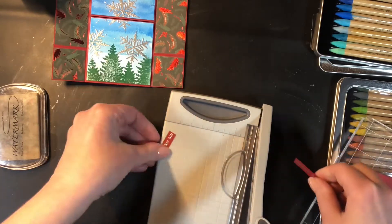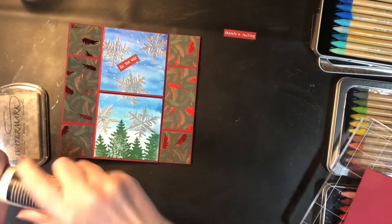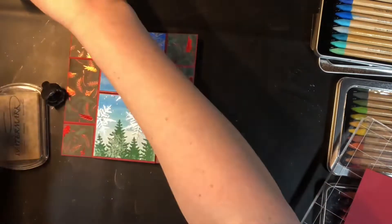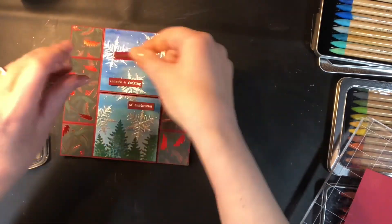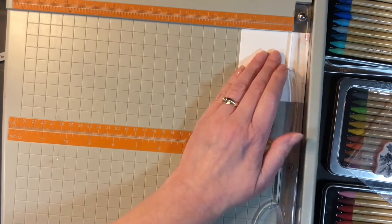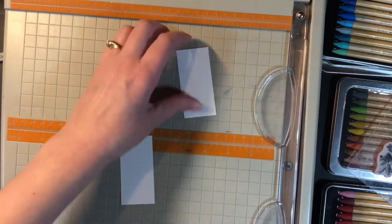Once these pieces are cut down they get glued onto the card. I'm using Distress Collage Medium to glue them down — they do need to be glued down flat because any extra dimension will affect the way the card folds. I've also used the Distress Collage Medium to glue the printed pieces and watercolored pieces to the card. For gluing the card structure itself together I used Tombow Multi Mono — I like it because it has a thinner consistency, I can move pieces a little bit better, and it has a longer drying time than the Distress Collage Medium.